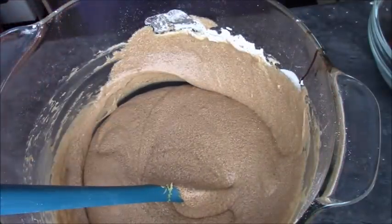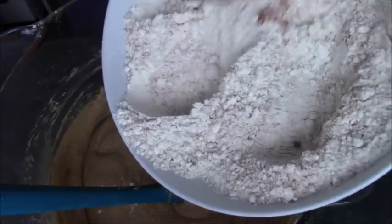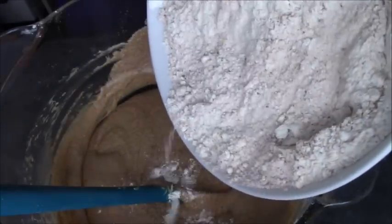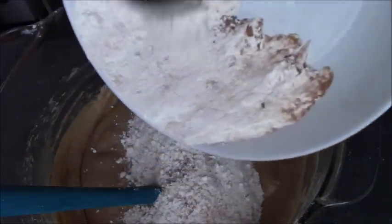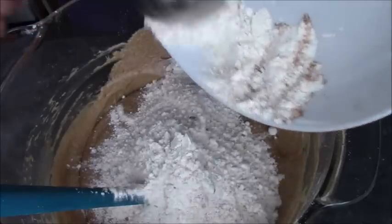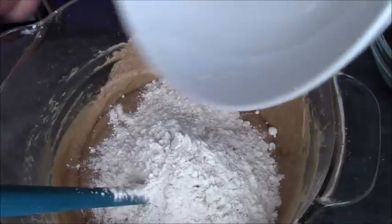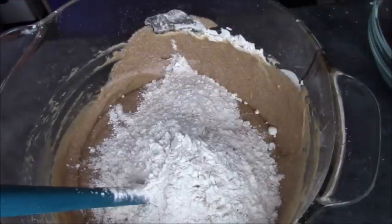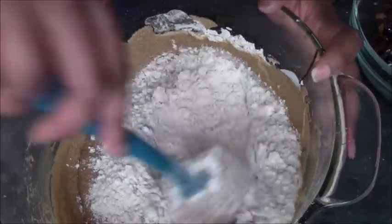Now we're going to add the rest of our flour. Just to mention that when I was adding the flour after the eggs, I'd already stirred in the spices. I've used mixed spice and cinnamon. I know that mixed spice has cinnamon in it, but that's what I've gone with this time. So we're just going to fold that in.